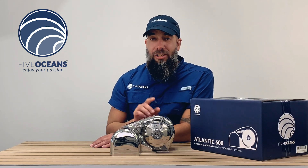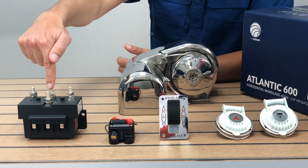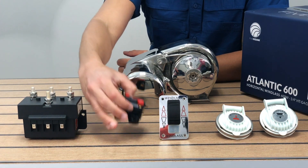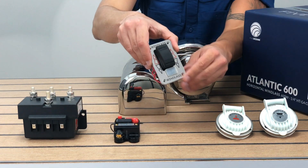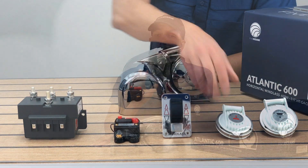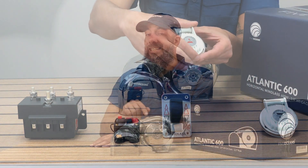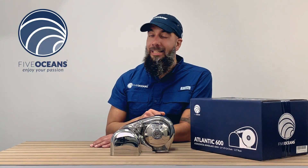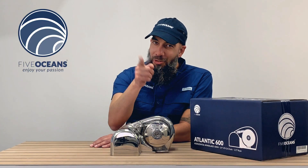Each Atlantic Horizontal Wingless Series comes with a dual directional solenoid, a circuit breaker, an up and down rocker switch, and an up and down foot switch. For those of you with a boat between 16 to 38 feet, you can't go wrong with the Atlantic Horizontal Wingless Series — it's everything you need to enjoy your passion.